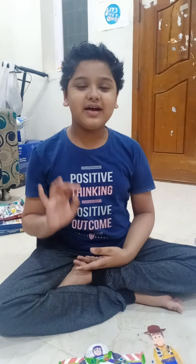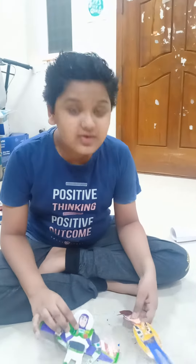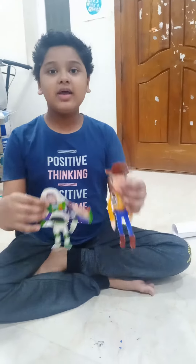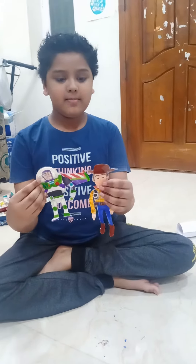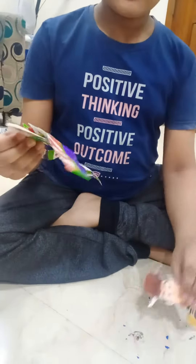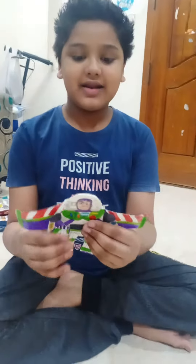Hello all, welcome back to my channel. You all know Toy Story. I made Woody and Buzz Lightyear from Toy Story with paper. I used magnets for Buzz Lightyear.